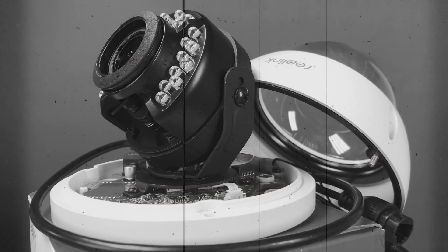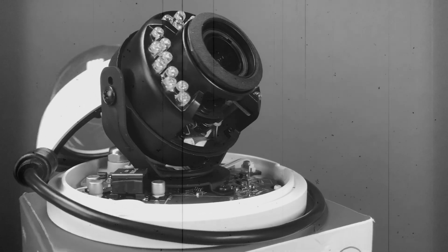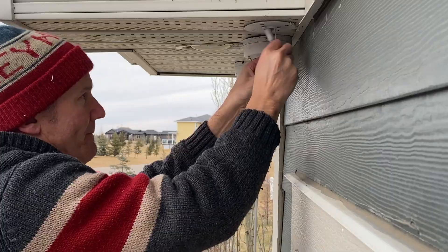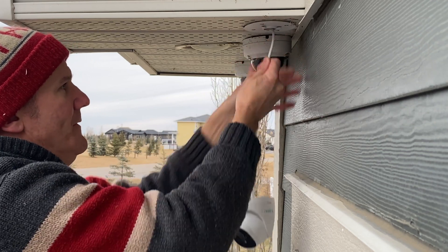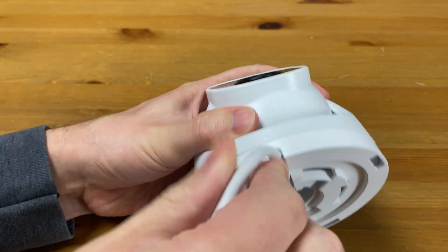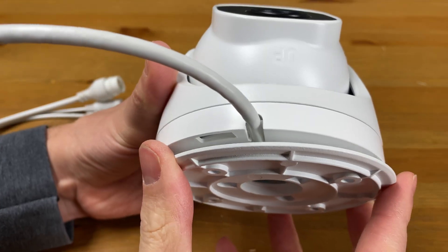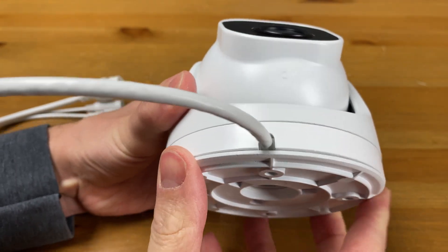I also like the fact that you don't have to open up any domes and risk getting dust inside the device. If your install location doesn't have a hole to accommodate the wires, you will have to feed them through the side using this little slot right here. The mounting plate fits perfectly over this just fine, but keep in mind your wires are then exposed.